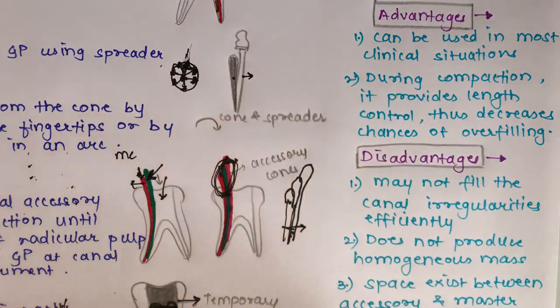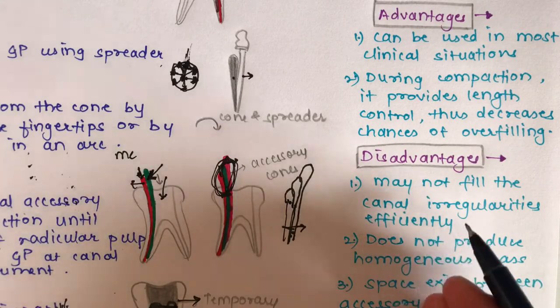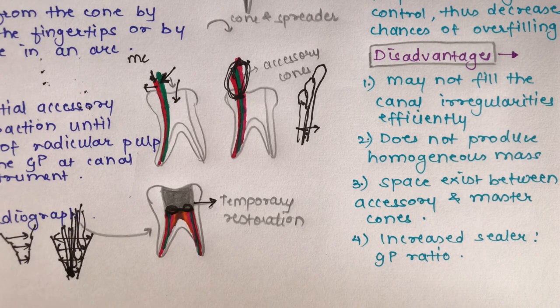The disadvantages of lateral compaction technique are: it may not fill canal irregularities efficiently; it does not produce a homogeneous mass, hence sealer is needed to fill gaps; the space between accessory and master cones is always present; and the sealer-to-gutta-percha ratio is increased in this technique.